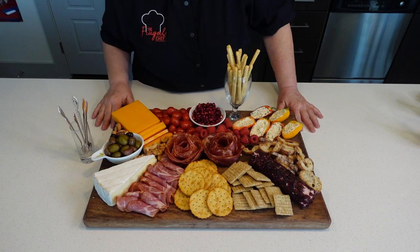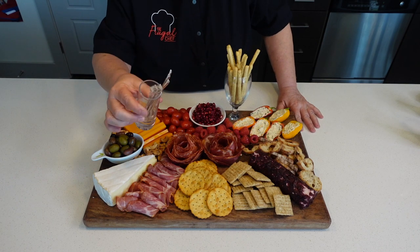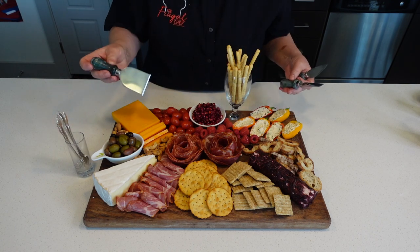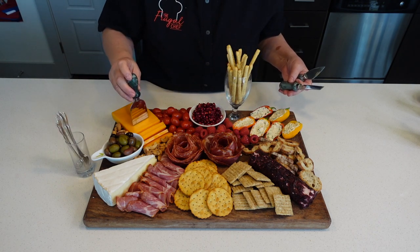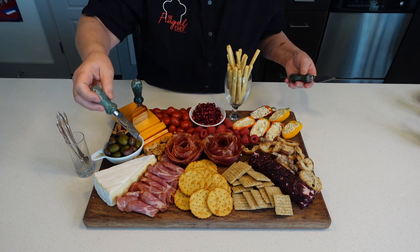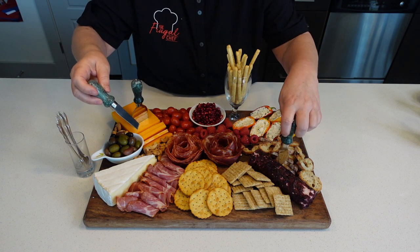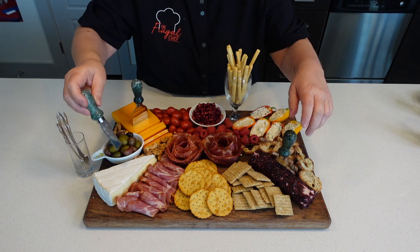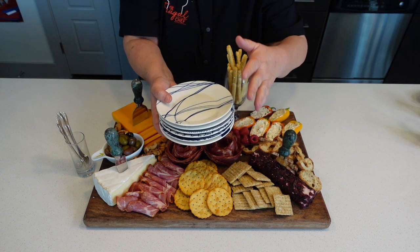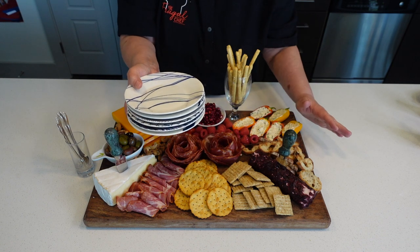When you have your boards, put little utensils for people to serve themselves. I happen to own these cheese knives, so I'm just going to put them on top so people can serve themselves — this one here and this one here. I'm also going to set some plates on the side for people who want them, and of course napkins and white and red wine.